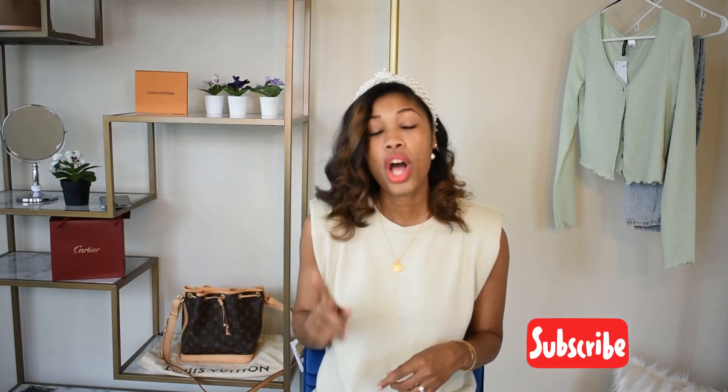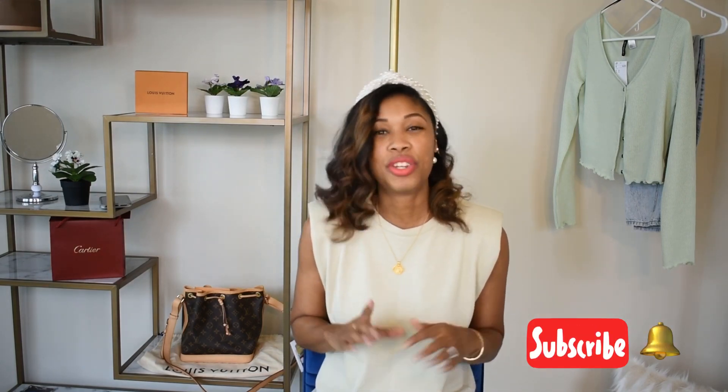Hi guys, welcome to my channel! Today's video is a Louis Vuitton unboxing — it's the latest addition to my Louis Vuitton collection. Before we get into that, let me introduce myself. My name is Tamika, and on my channel I cover topics on fashion, less for less, and occasional lifestyle content. If that sounds like something you'd enjoy, consider hitting the subscribe button below along with the notification bell so you never miss an upload.